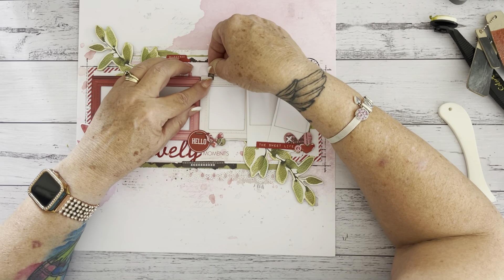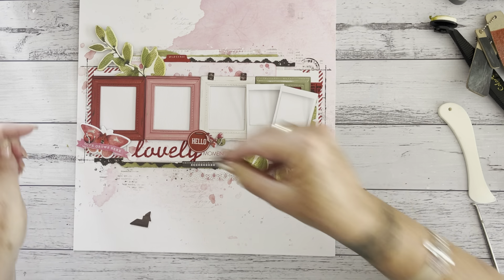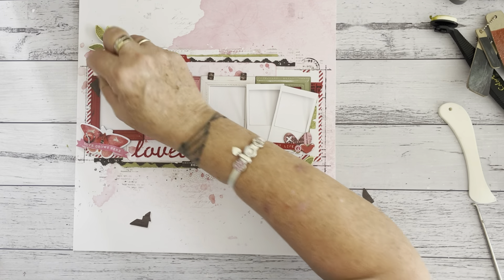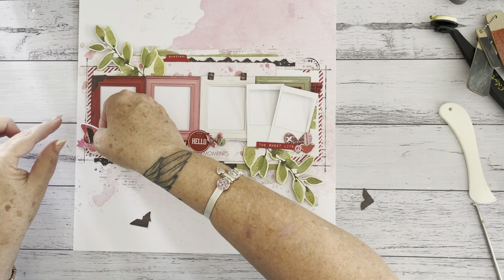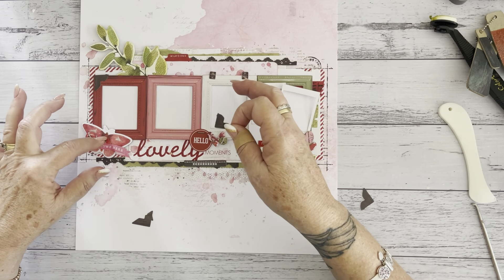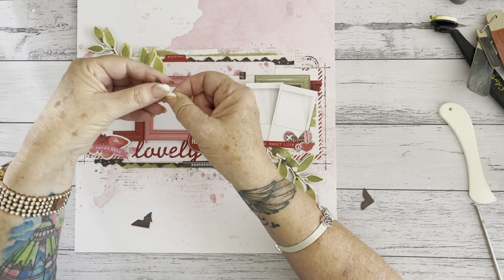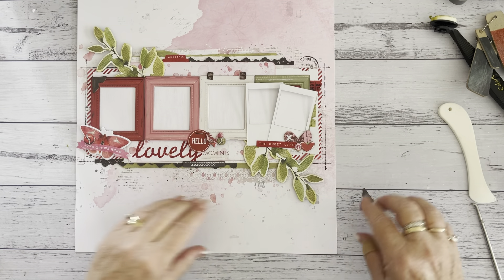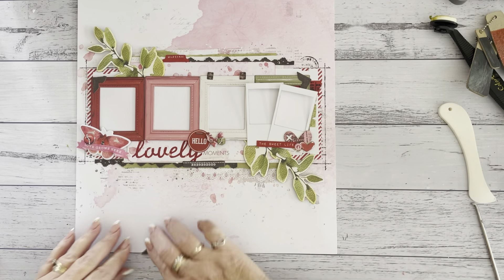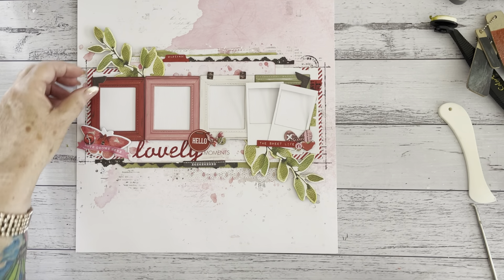And some photo clips which we're going to add. Now this photo corner should have gone under here, and this should be up a little bit further if you go by the instructions. However, I like that my photo will actually come down to here, so I put it down a little bit further — this photo corner I'm going to pop aside and use somewhere else. Same with the photo corner in the green corner — I'm going to pop that aside and use it somewhere else as well.